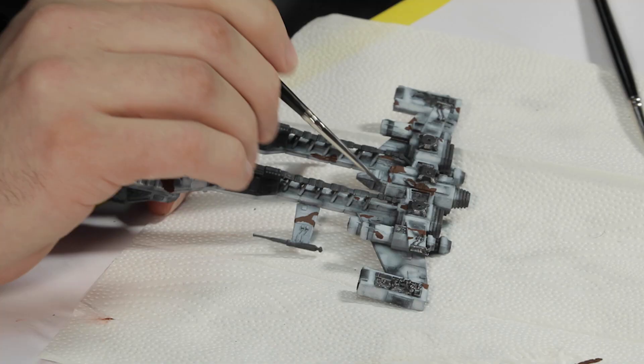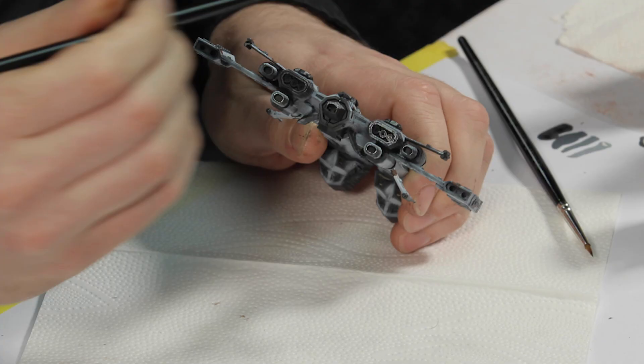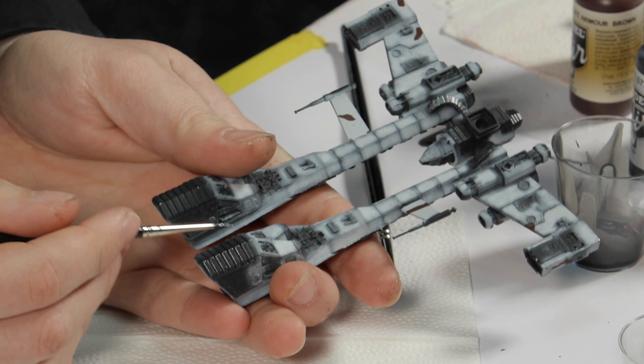The tech areas such as the engine were painted with a mixture of metallic paints. I wanted a dark base coat and used a 1 to 1 mixture of silver and black. I then dry brushed the area with silver to bring out the details, and finally, with a steady hand, I highlighted the edges with mithril silver.